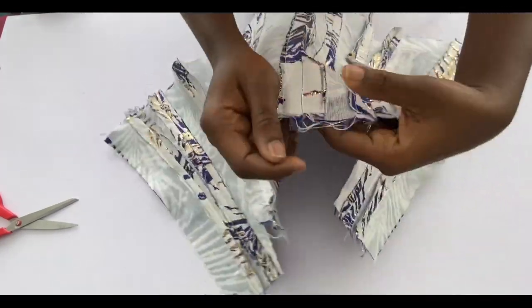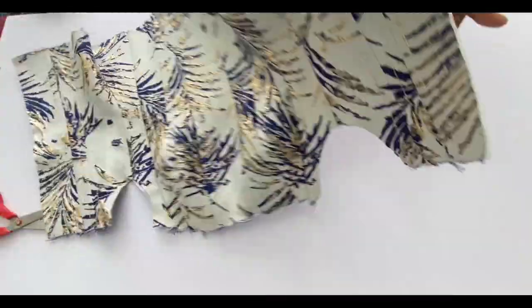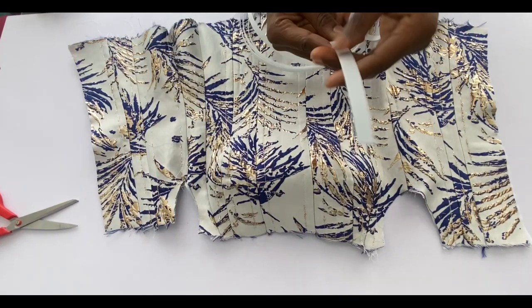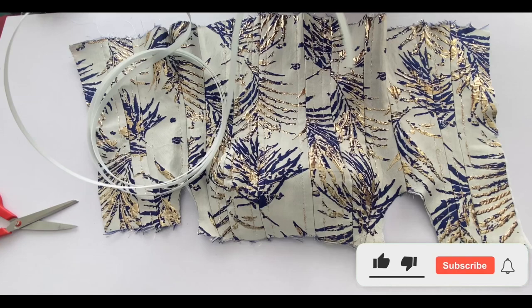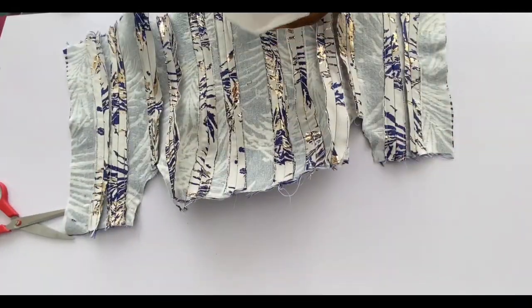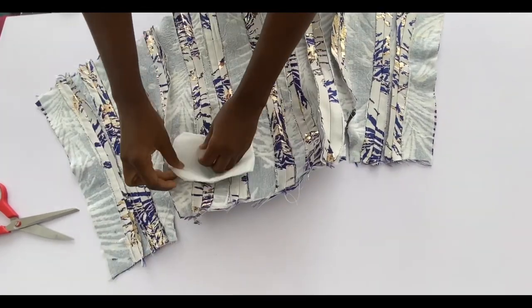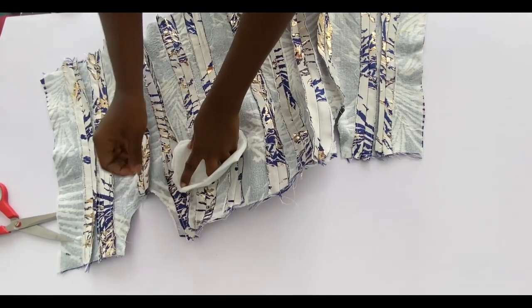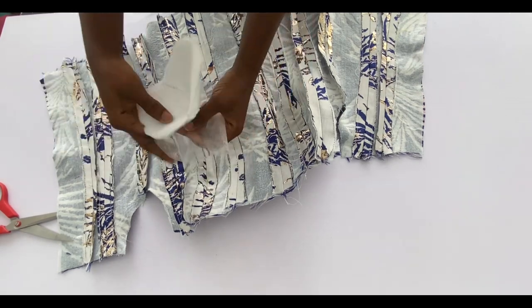Iron all the seams open — it's very important to iron them properly. I ran a stitch on all the allowances after joining; that is where I'll be inserting the boning. Now I'll fix the cup first. This is a homemade bra cup that I'll be attaching to the corset — you can use a ready-made or homemade bra cup. I'll use aiming gum to iron it onto the bust area.